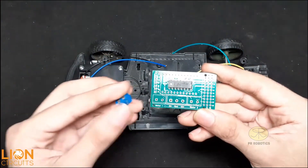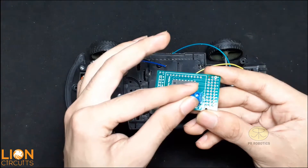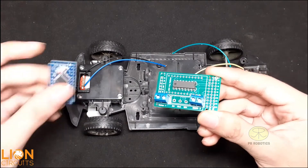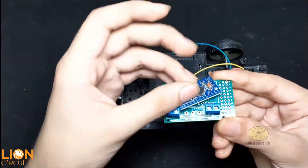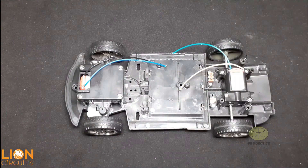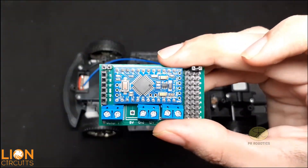You don't need any IC base here. Connect your Arduino Pro Mini with the help of male headers to the PCB. I have already soldered all the components to save some time.